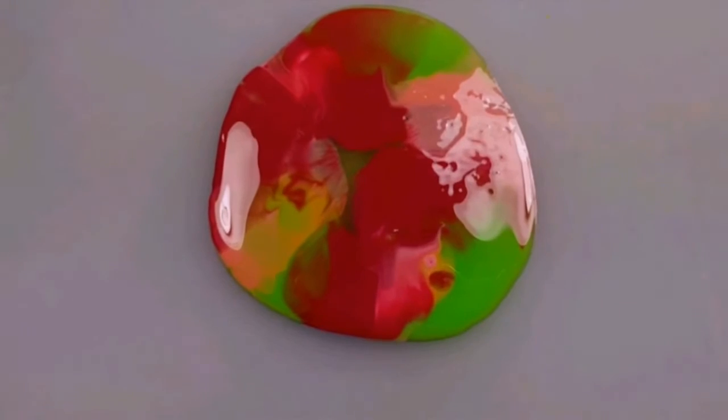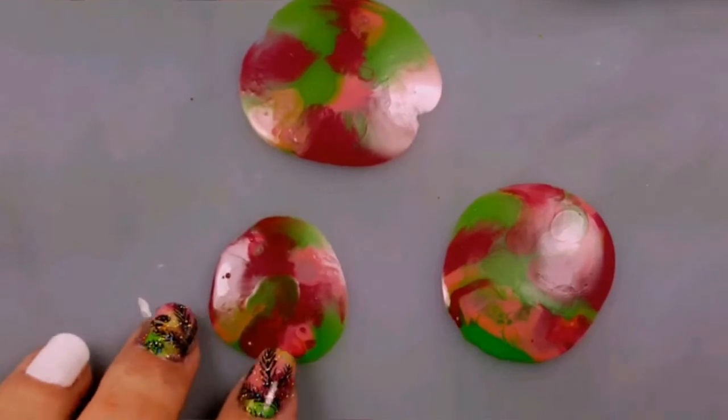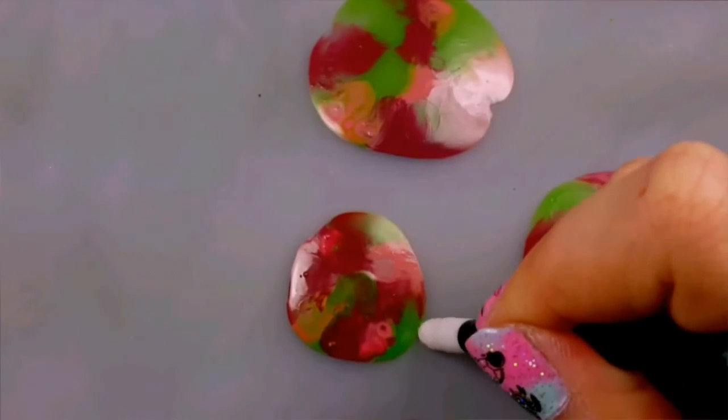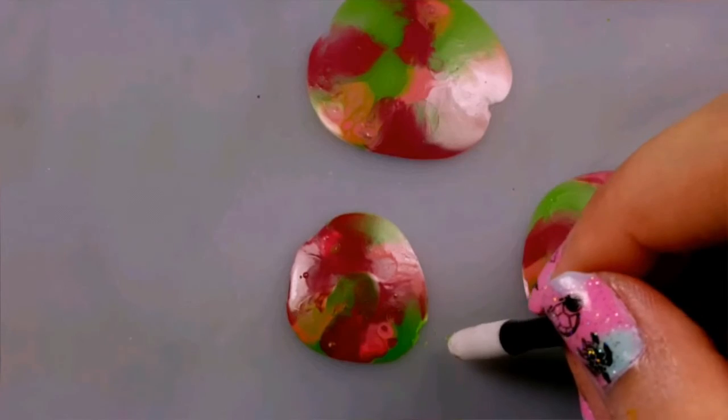Now you'll need to step away and let it dry for a good 20 minutes. Check to make sure it's dry, and then gently scrape it up using a cuticle remover or a toothpick.